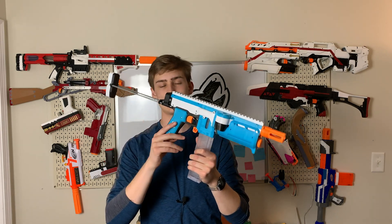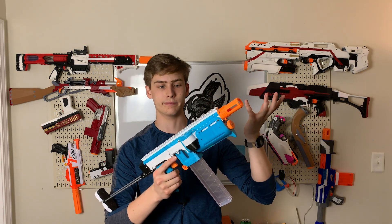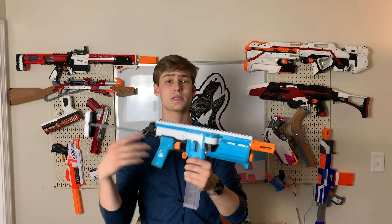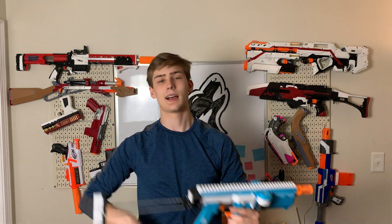I cannot recommend the eSun PLA Plus more. It is now my go-to filament. Anyone who has a printer out there, especially an Ender 3 — my Ender 3 loves eSun stuff. Corporate shilling aside, not actually sponsored. Unless, you know, eSun, you see this and you want to sponsor me.